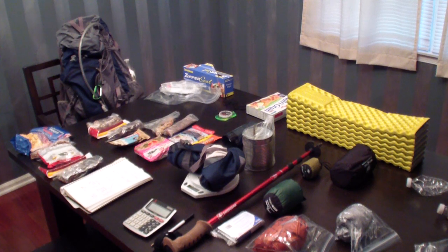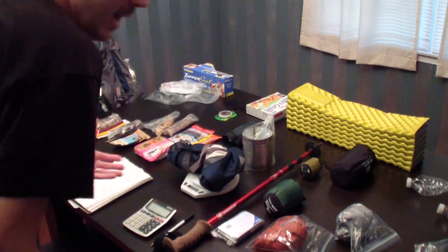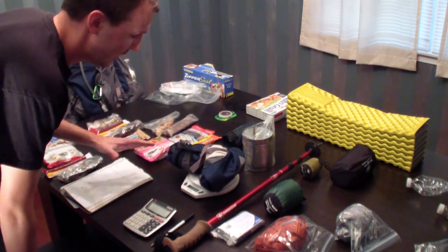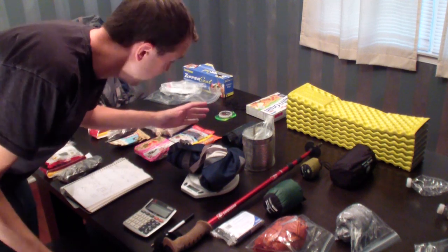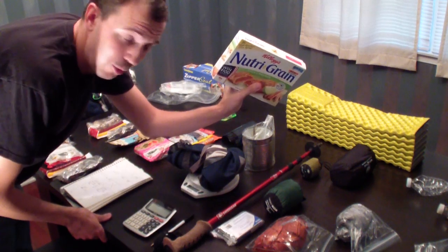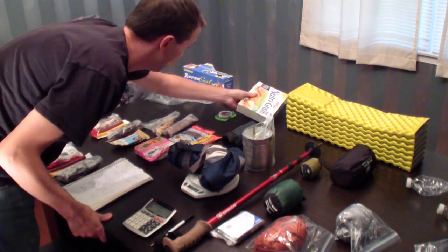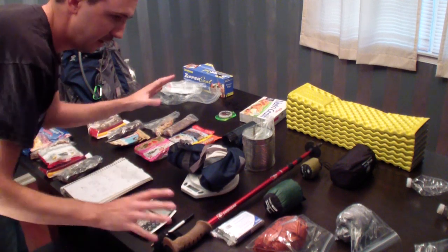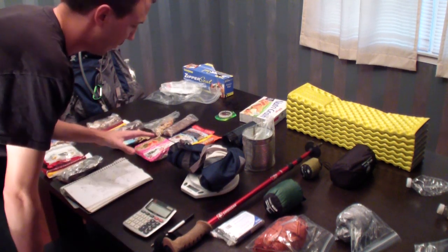Hey everybody, Syntax77 here. As you can see I've got quite a mess on the table. A little bit of a quick impromptu video — wasn't planning on doing this but I'm gonna go ahead and show you kind of mid-process what I'm up to. All this junk on the table is not all stuff that I bring with me, so calm down. This is just me in the middle of trying to hash out what I want to bring on a trip.